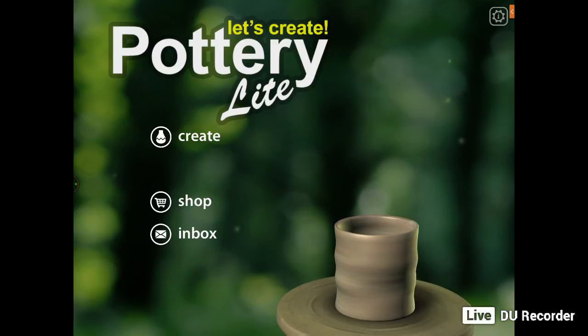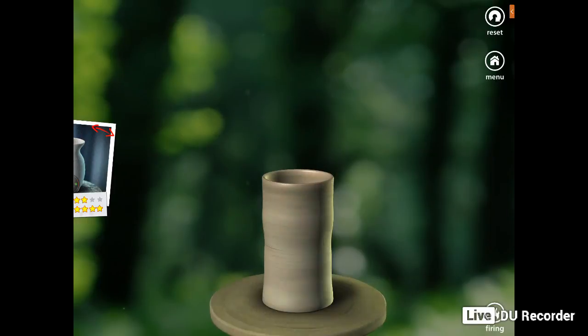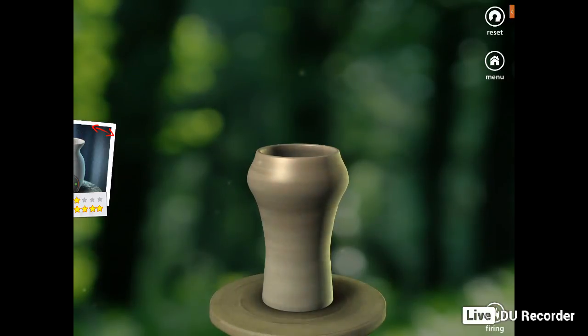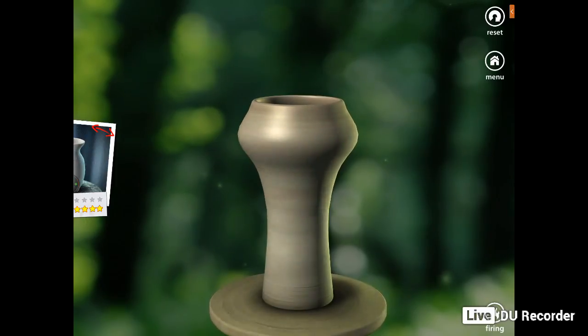You've actually got Create, Shop, and Inbox. So what you do is click on Create, and with using your fingers you just move the screen — move it on the actual pottery itself and shape it how you see fit. You move your fingers up to move the pottery up, and then across to either shape it in or shape it out.